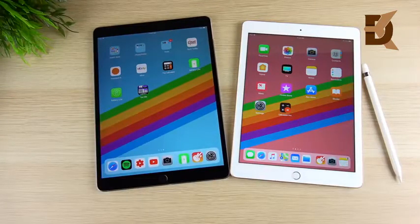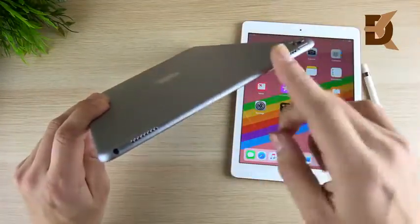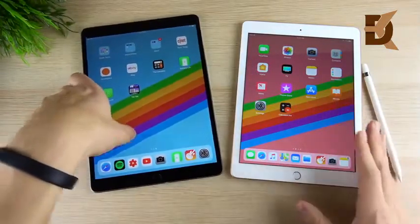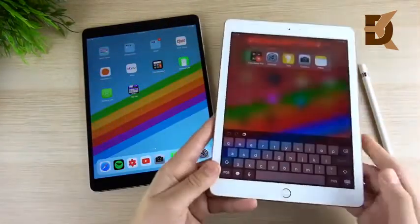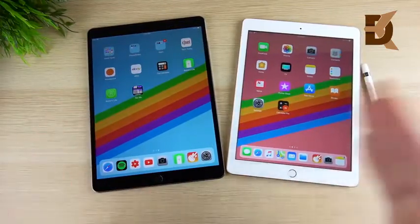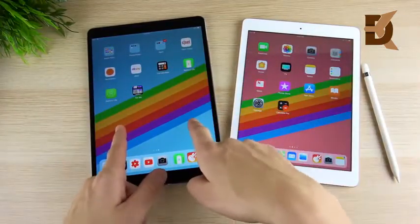Another easy win for the iPad Pro 10.5 is audio. It has four speakers — two on top and two on the bottom — and it sounds great and very loud. The 2018 iPad has two stereo speakers but they're not as loud and only fire from one side. Neither has horrible speakers — the 2018 is still pretty loud for a tablet — but if you want the true audio experience, go with the 10.5.